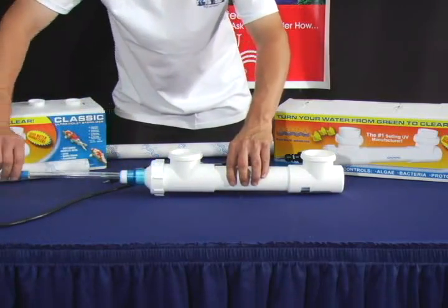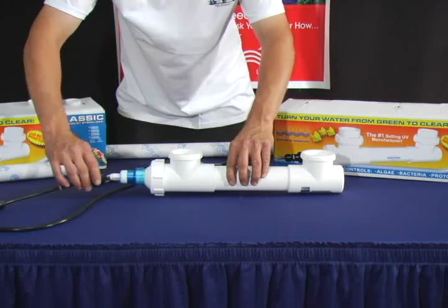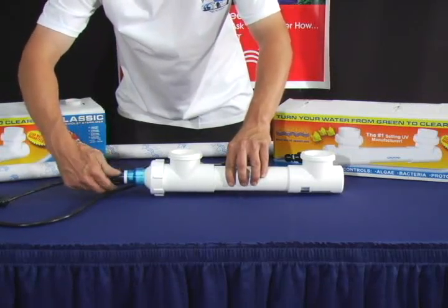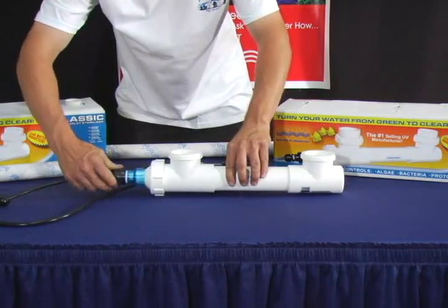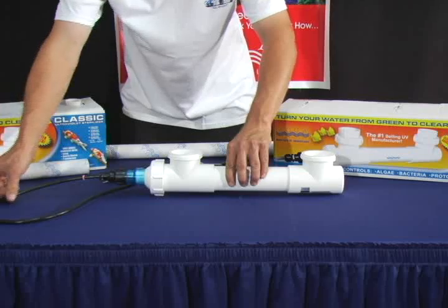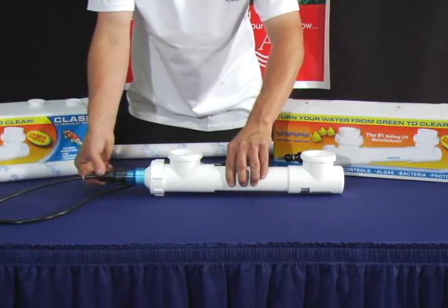Now slide the lamp back into the quartz sleeve, making sure that it is straight. Tighten the transformer cap, followed by the Davis connector.